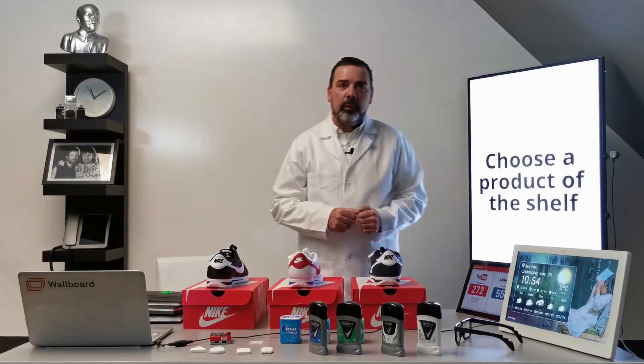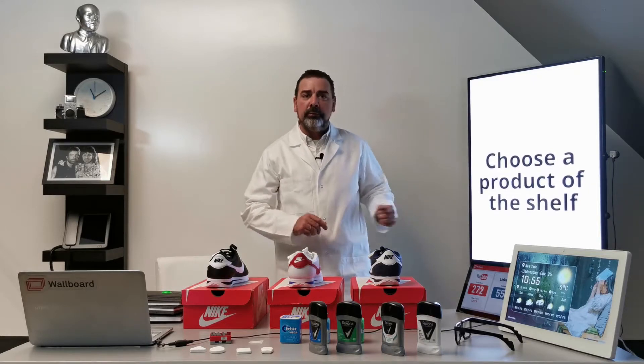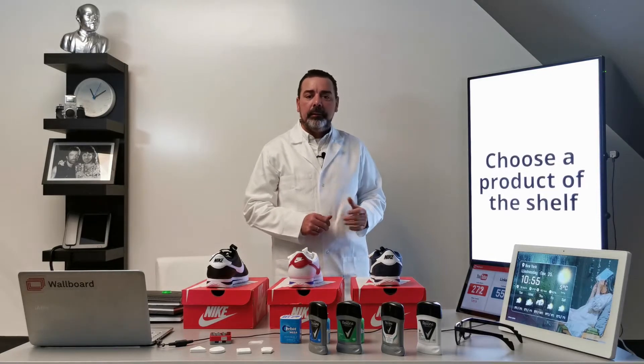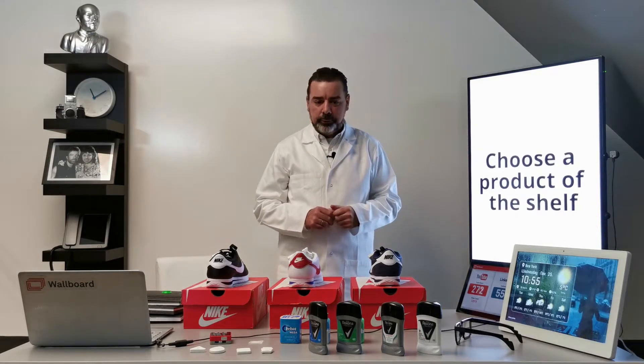Hi there, this is Robert Simon from Wallboard. In today's video we're going to talk about different types of solutions for lift and learn. Let's say that we are in a shop and we would like to trigger something on a screen when something is happening in the shop.